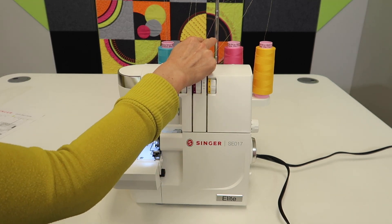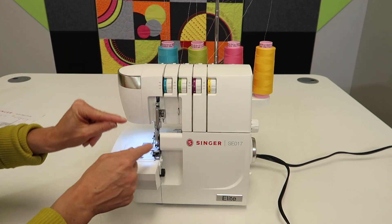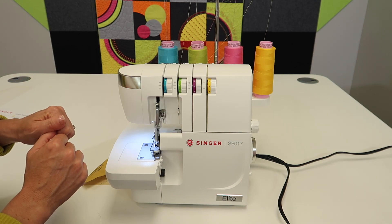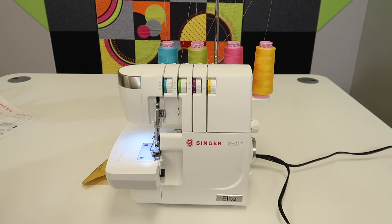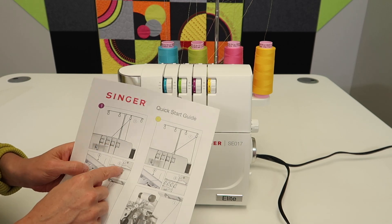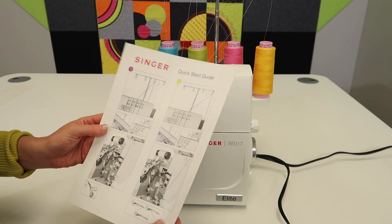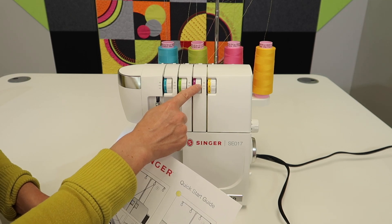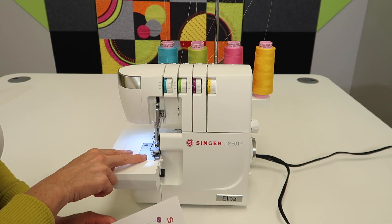If one of these threads has disappeared — if it's a needle thread, all you need to do is get back down there and thread the needle. No usual problems will persist with that. If it is a looper thread — an upper looper or a lower looper — we're going to revisit the order that this serger was threaded in. We threaded the upper looper first (that's the purple one), the lower looper second, and the needles were last.